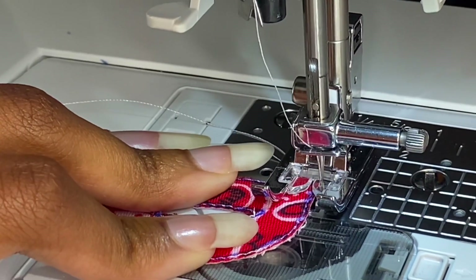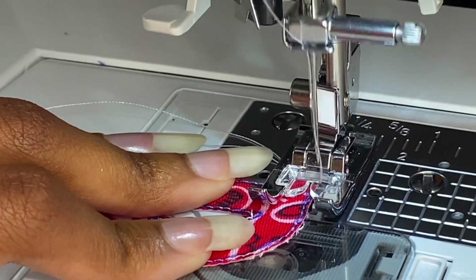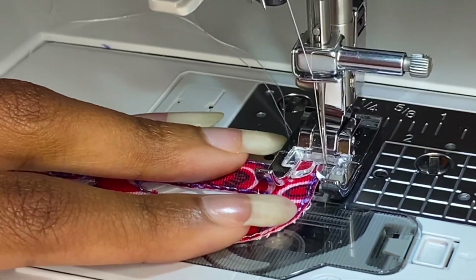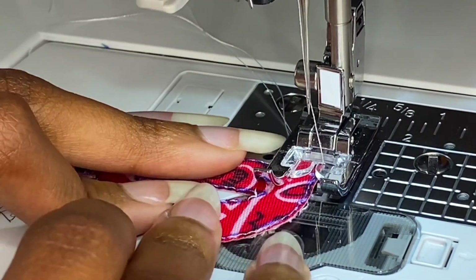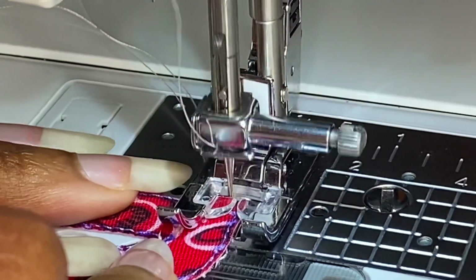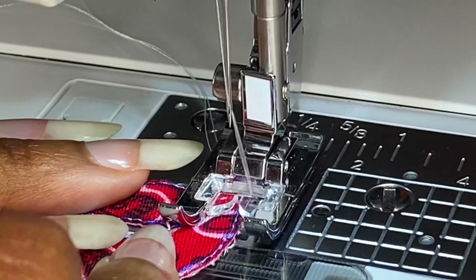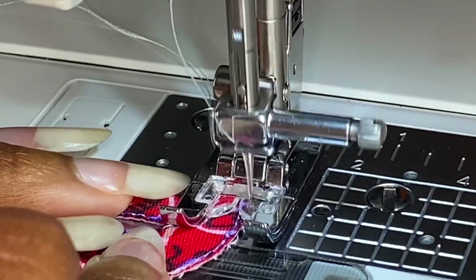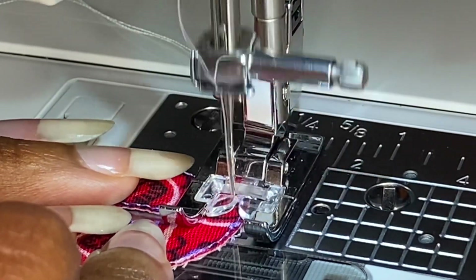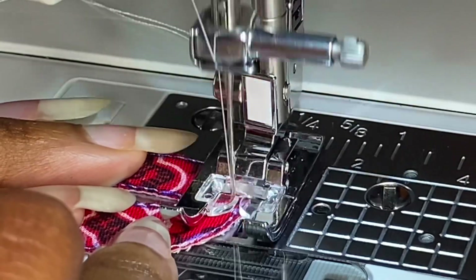Start either an eighth of an inch from the edge of your patch or at the literal edge if you want your stitches wide like mine. Set your zigzag stitch length to 0.2 and the width to 3.5. Do your first couple of stitches manually with your hand wheel and then start sewing, just to make sure the needle is landing in the right spots. Please make sure you are pivoting around your curves very carefully — if you gotta stop the whole sewing process just to get the curve right and the needle to hit the right spot, please do that.